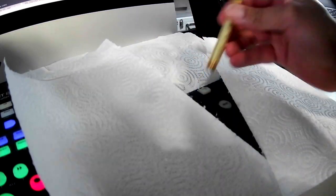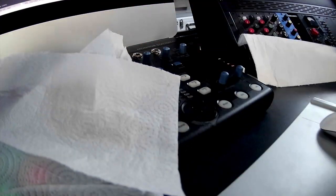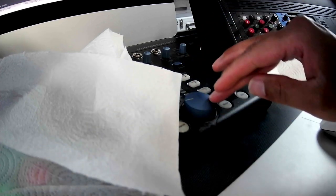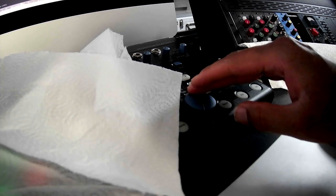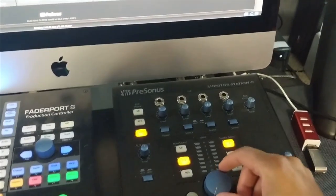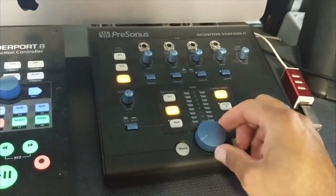Yeah, it did. And let's get the volume knob back on here — just rotate it some. All right, and we'll power it back on and see what we got. So as you can now see, no more crackling.